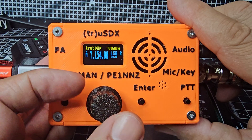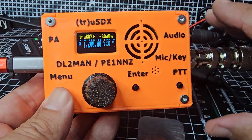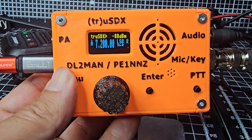So get out and about, get some QRP contacts in the log just running a few watts. Thanks for watching my unboxing and quick overview — just want to make sure I haven't missed anything. 73, all the best, bye for now.